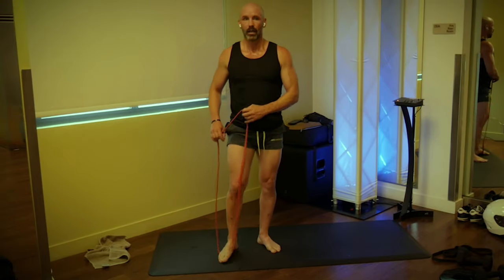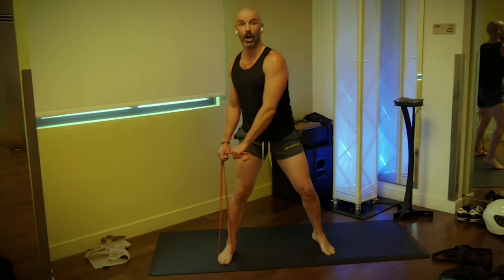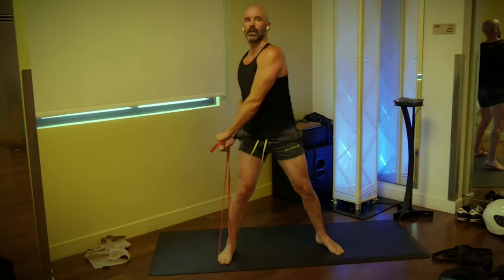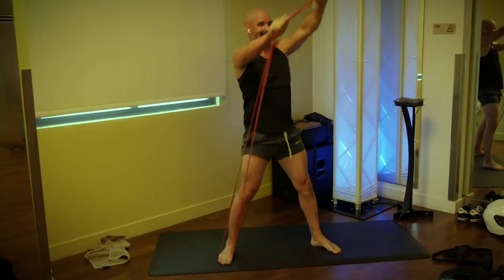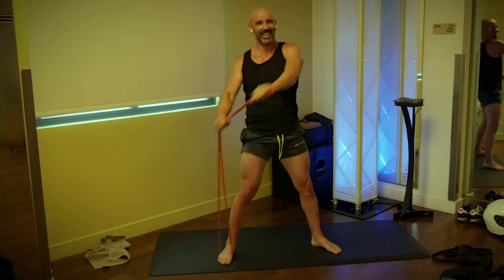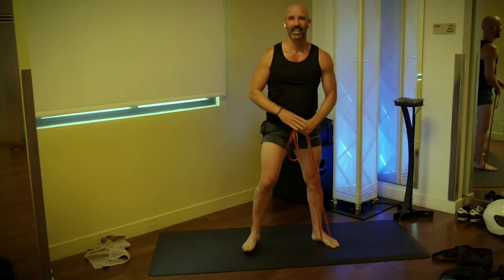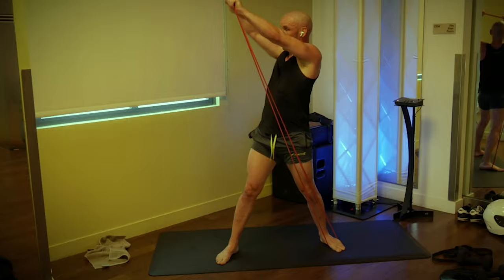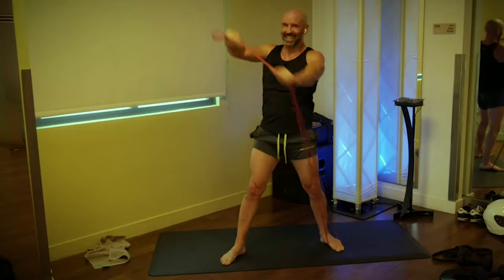Step on your band with your right foot, grab with both hands palms facing down, and rotate over the opposite shoulder for 10. Go: one, two, three, four, five, six, seven, eight, nine, ten.